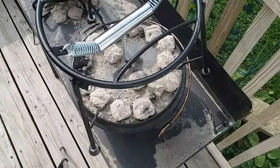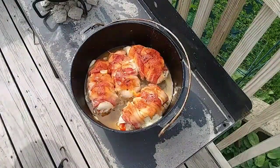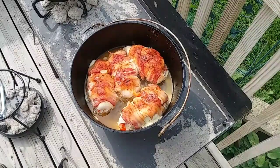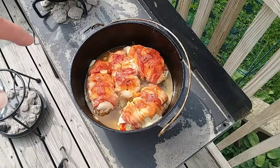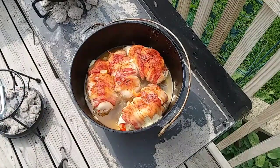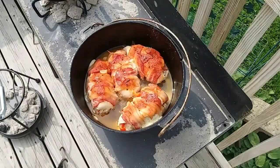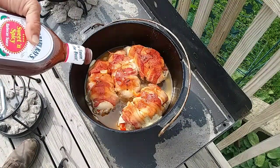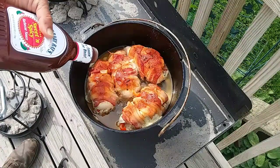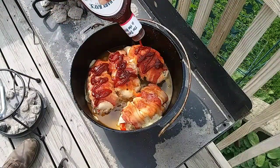I checked the temperature about three or four minutes ago and everything is about 165 — all four of them are. I did have to do a coal change after about 30 minutes; that was just because it's real windy out here today. As you can see, that bacon crisped up real good, there's some cheese running out. They're done, other than I'm going to put just a little Sweet Baby Ray's — Sweet and Spicy — on there, and give it about five minutes for the barbecue sauce to warm up. The top's really not going to be hot enough to glaze it, but it'll definitely add some good flavor and I like it warm.